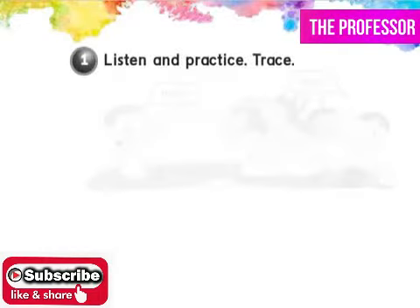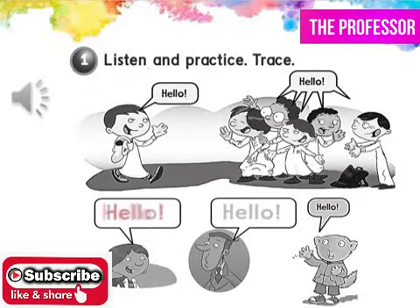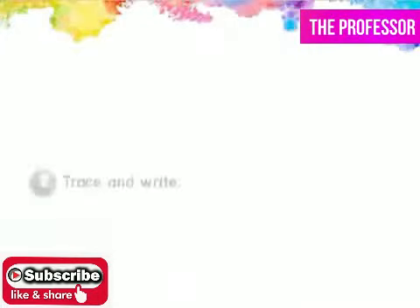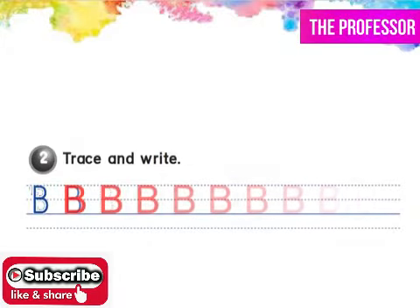Exercise one. Listen and practice. Hello. Hello. Now trace the light gray words. Then do exercise two. Trace and write.